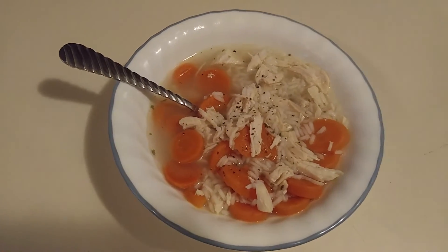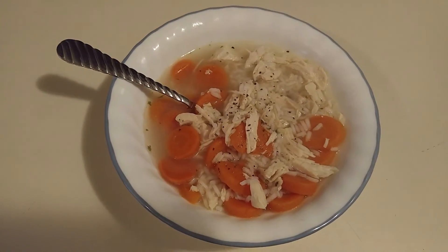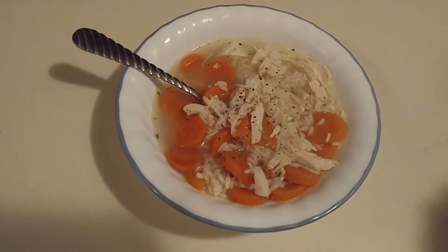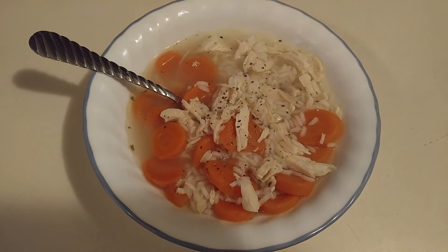So I just wanted to share what we're having for supper tonight. So if you would comment and subscribe, I'd greatly appreciate it. And until we talk again, have a good evening. Take care. Bye.